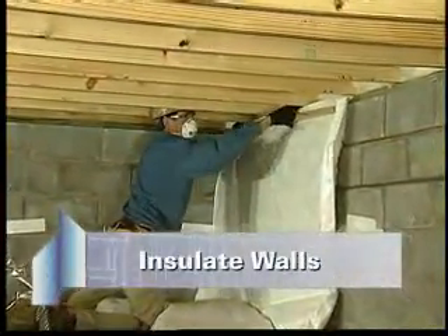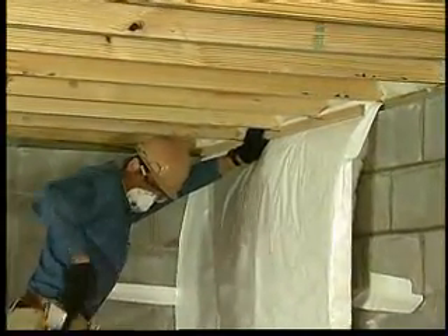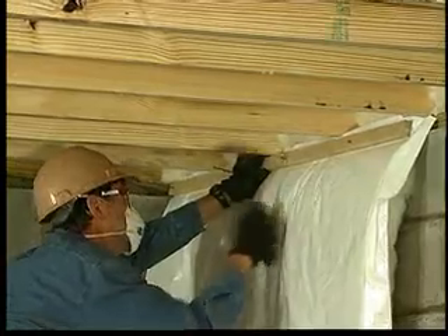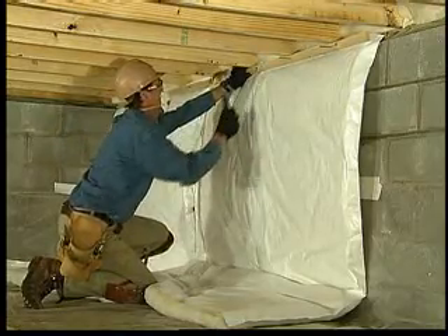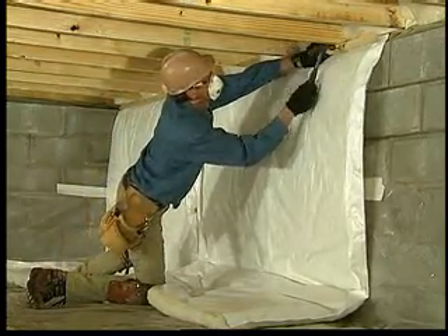Then insulate the walls beneath the joists. Using furring strips, nail lengths of standard batts or the wider basement blanket insulation to the sill. Furring strips are used to nail the insulation to the edge of the sill plate. The insulation should be cut long enough to hang down the wall and extend two feet into the crawlspace. It can also be installed horizontally in the same manner.